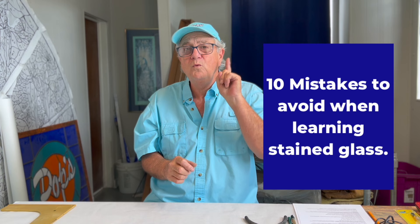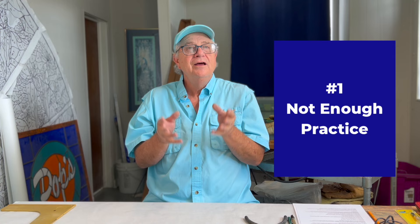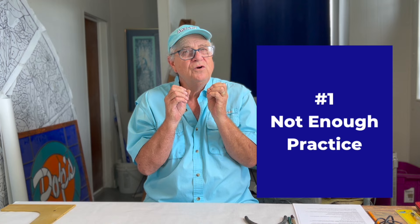The number one thing to avoid when starting out in stained glass is thinking you already know how to cut glass perfectly. Practice, practice, practice. When you practice cutting window glass — like I show in the videos here on the RDRV channel — that's a soft glass, it's very easy to work with, and it will build your confidence. Rule number one: avoid not practicing enough.